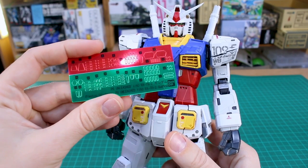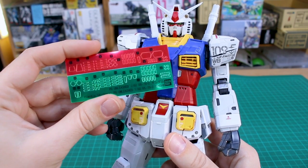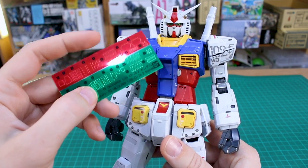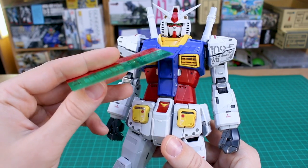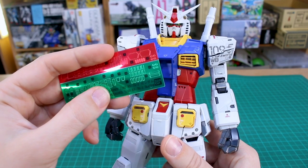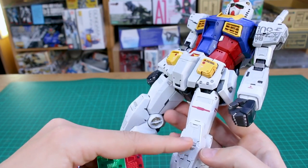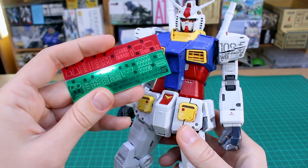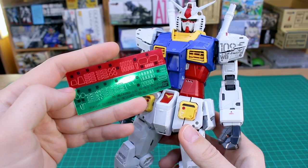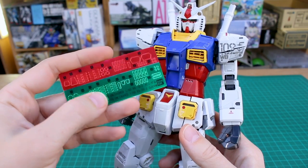Then there are plastic stickers which go all around the kit — I haven't put any of these on yet as I'm thinking to use them once the kit is painted. They seem like foil stickers with an extra thick clear plastic layer over the top to make them look like lights rather than stickers. You place them around and they look like the mobile suit has little lights on it. There are quite a lot of them, so on my painted build I may only use a few.